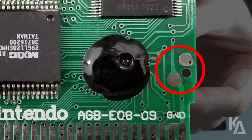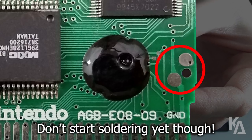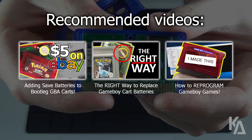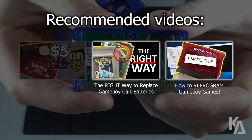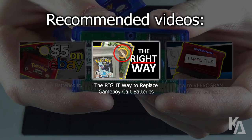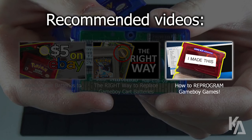Notice these two contacts next to each other right here — you probably could have guessed that this is where the battery needs to hook up to. Not so fast though; there are a few other things we need to do as well in order to get a save battery installed on this PCB. To get familiar with what we're doing, please go check out my first GBA bootleg save battery tutorial, and also take a look at some of my other Game Boy related tutorials, which show everything from how to replace save batteries in real Game Boy games to how to reprogram these bootleg cartridges with completely different games.